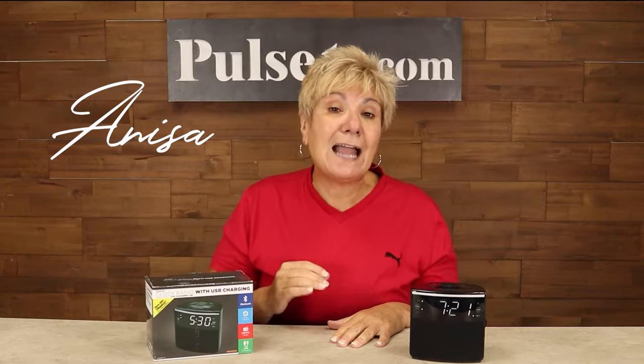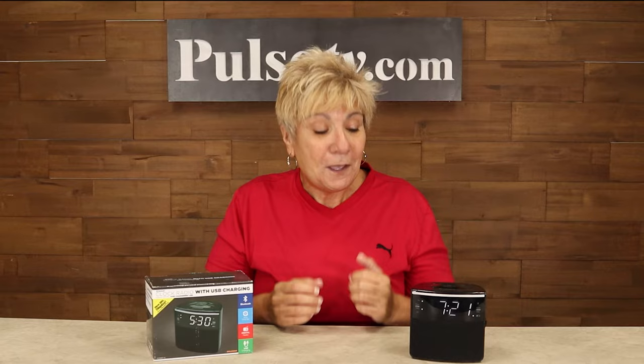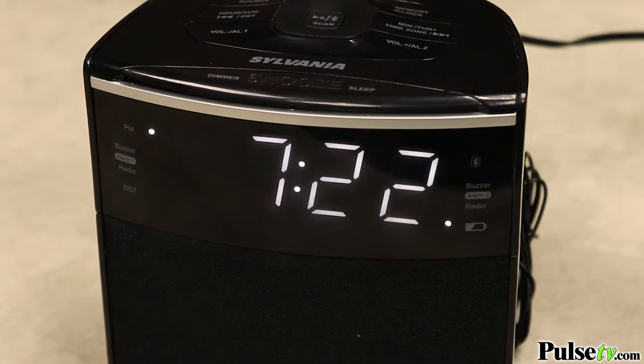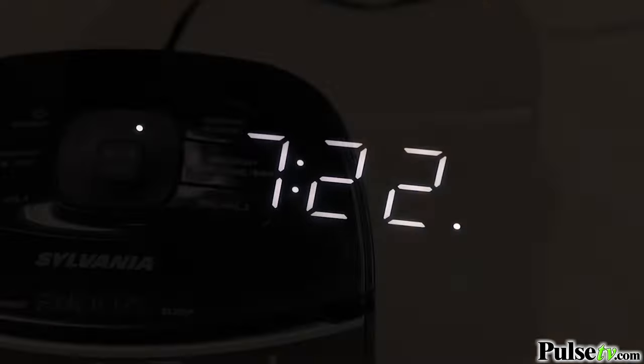Hey it's Anissa and I've got a great deal for you on the Sylvania clock radio. This is a refurbished unit, which means they've worked out all the imperfections and it's a great deal. What I love about this is it's feature rich — there's so many things it does, but probably the simplest thing I love is how large the numbers are. Plus the color of them isn't jarring at night and you can dim it to make it even less bright.